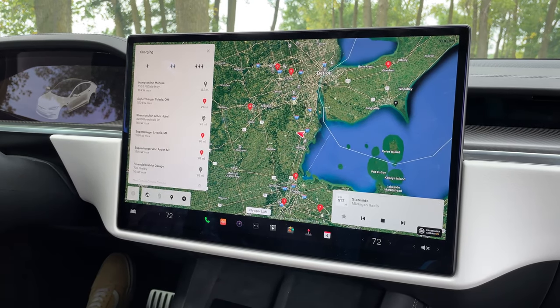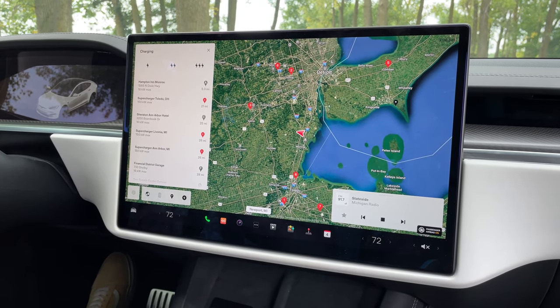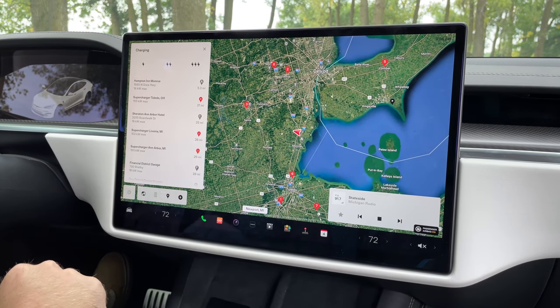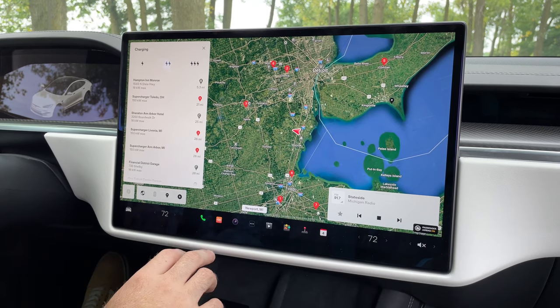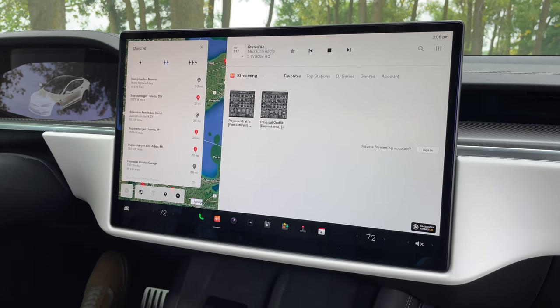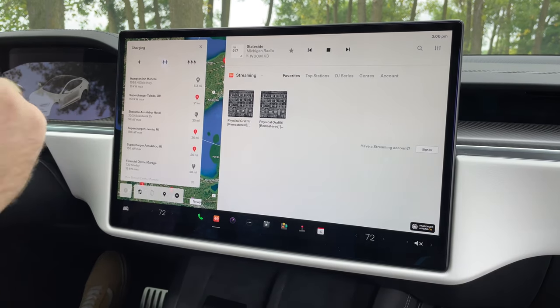Of course, this thing doesn't have Apple CarPlay or Android Auto, which is a big minus with the Tesla infotainment system. Instead, you just have Bluetooth, so you can use Bluetooth audio or make phone calls if you want to do it that way — but no CarPlay, no Android Auto.